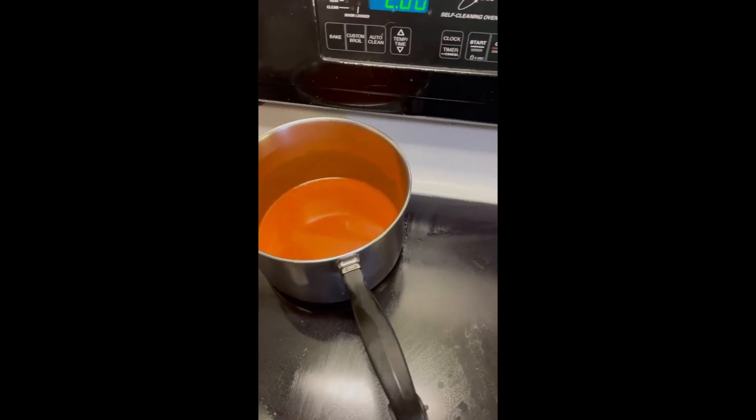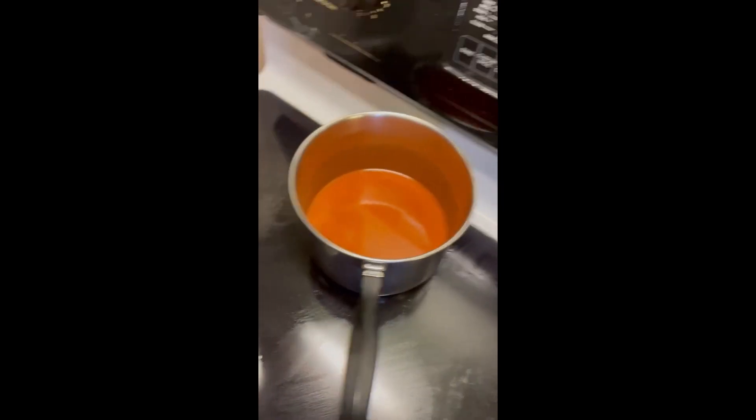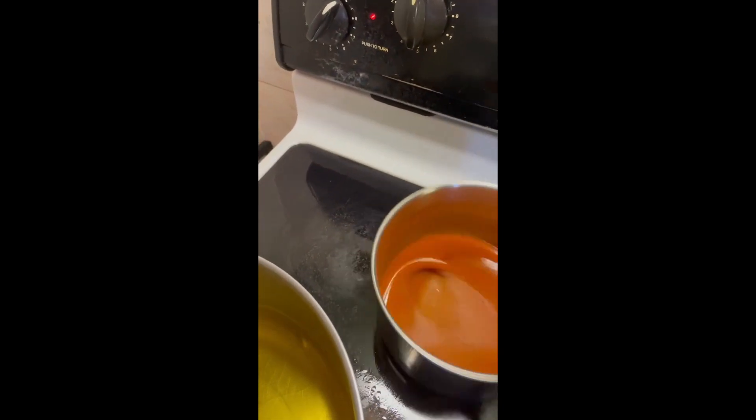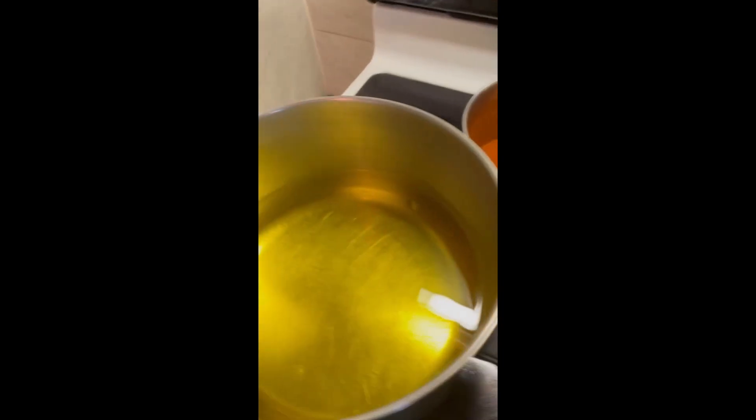I like to use Frank's Red with butter — just regular, original Frank's Red mixed with butter. I mix that up nice and good. It makes a nice mix for the wings.